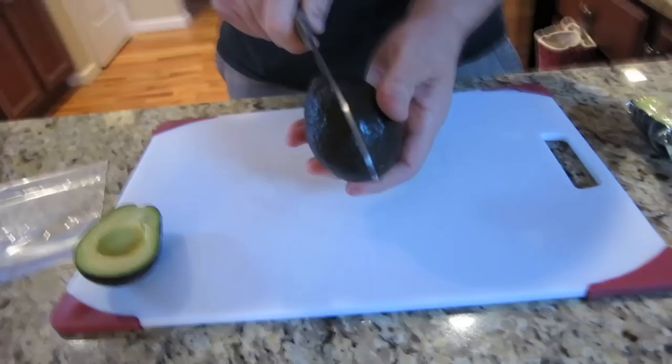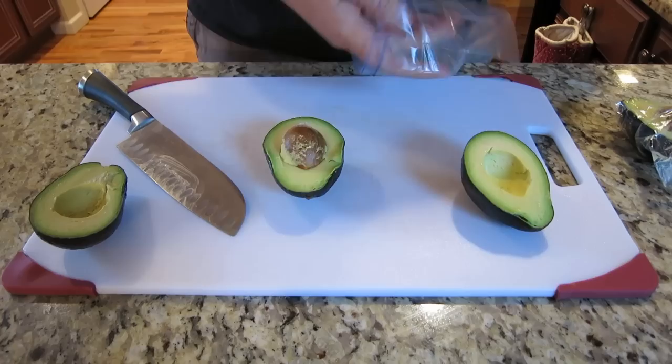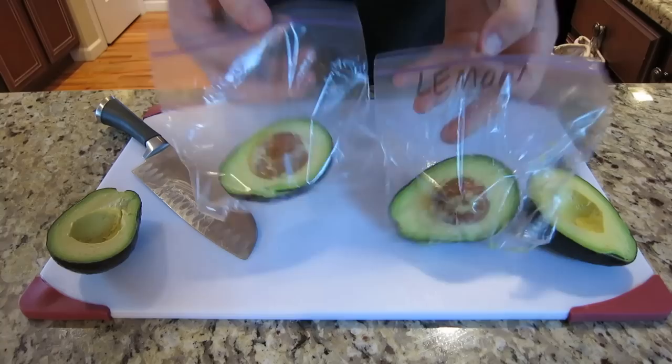Then we'll store that in the fridge. So now let's take a control avocado — one without lemon juice — just to show you the difference. Put this one in the fridge with no lemon juice, and we're going to leave a little bit of air in there. Then you just store this in your fridge. I'll check back in 24 hours and see how they compare.